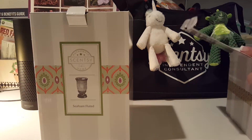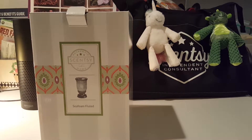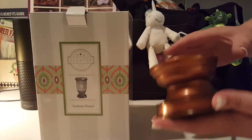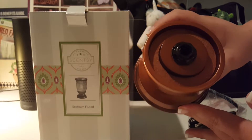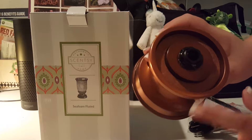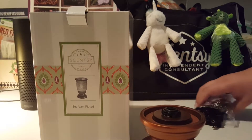The first thing that you're going to pull out is the base. Set that box aside. So here is the base — it is a bronze base. For where the glass goes, it actually has a felt lining here so that you don't damage anything. Obviously the light bulb goes there. But a really nice bronze base.